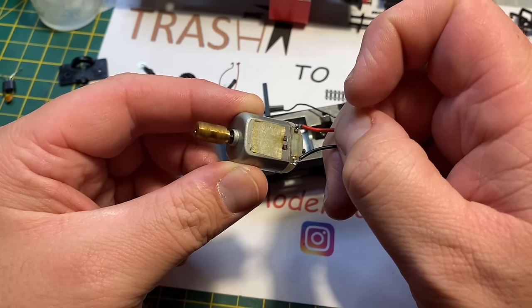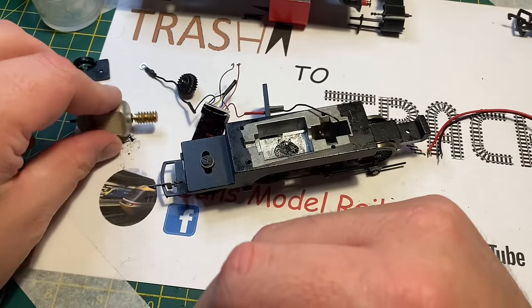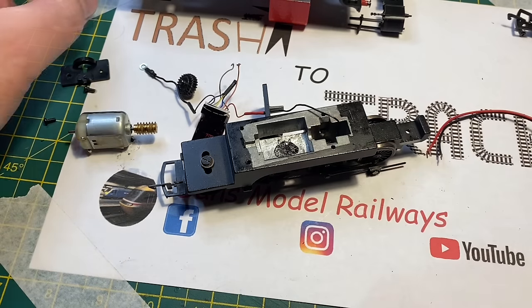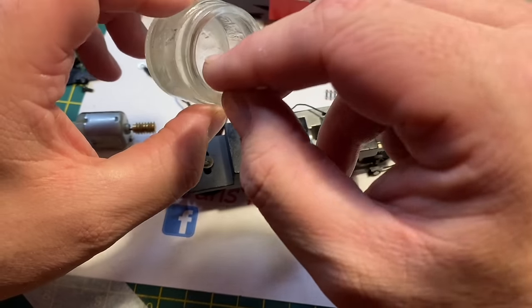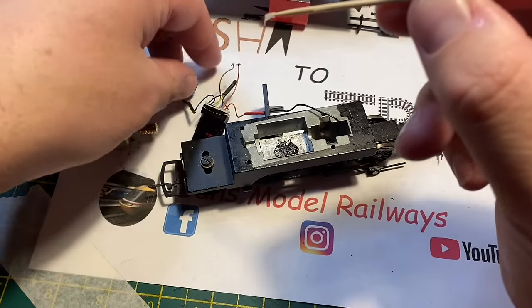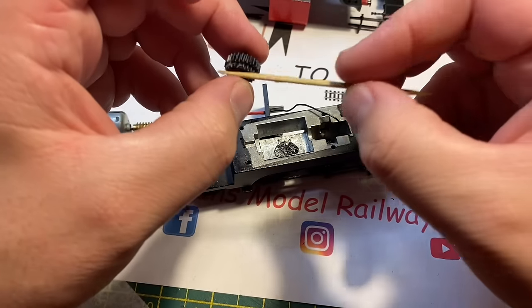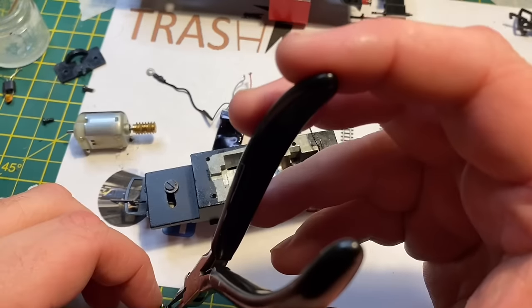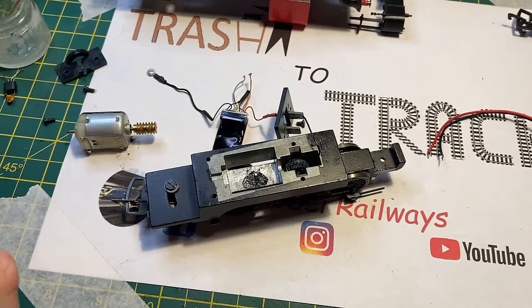Putting the battery direct to the motor proves that the motor works, so we will get this model running. Going back to that suppressor — some people might ask why I'm removing it. If you go back a few episodes, I did an 08 up for a mate of mine Pete, and the suppressor on his 08 actually burnt through and marked the inside of the body shell. So they're more trouble than they're worth — if I ever DCC fit anything I do remove them.